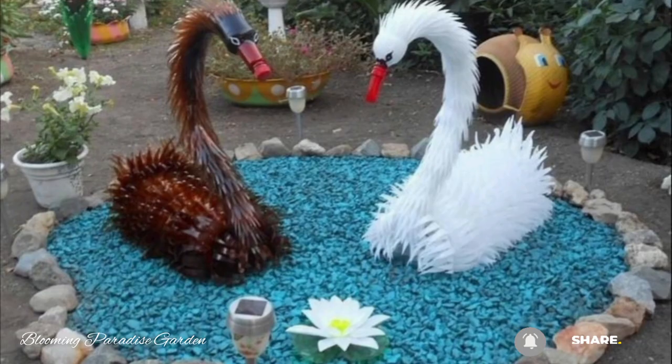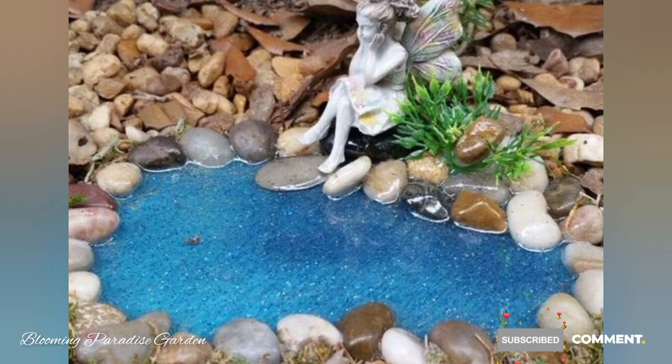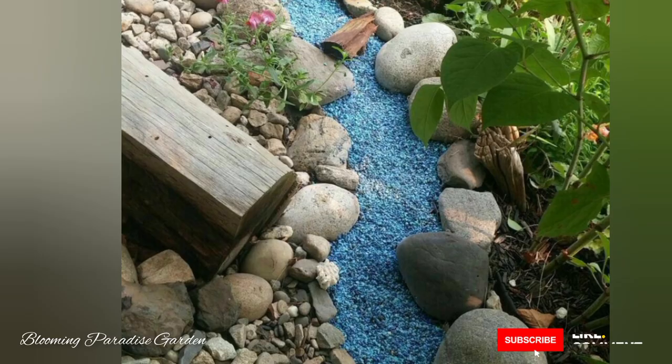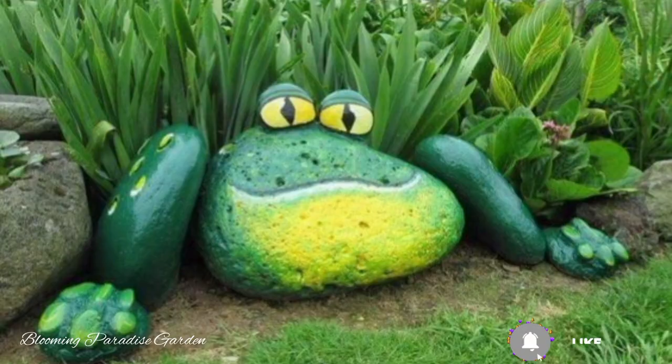The possibilities are endless, so feel free to experiment with different shapes and designs. I hope you like these DIY rock garden decoration ideas. Don't forget to like, subscribe, and share this video with your friends. Thanks for watching!